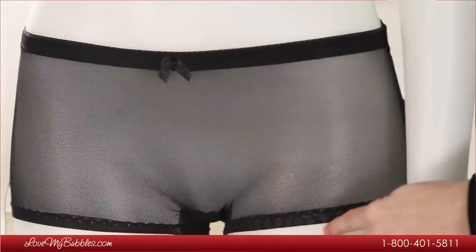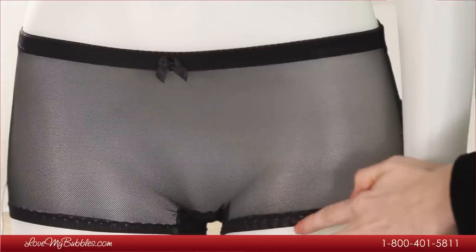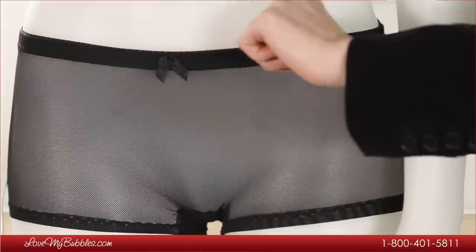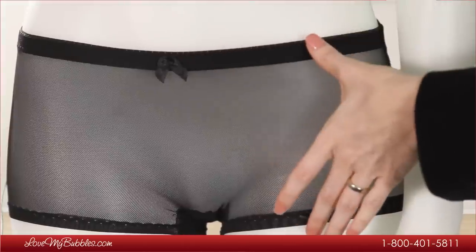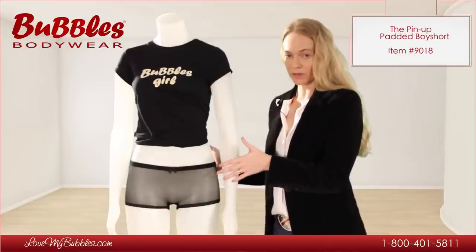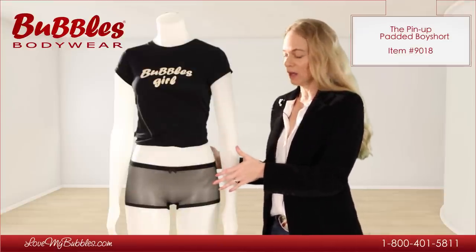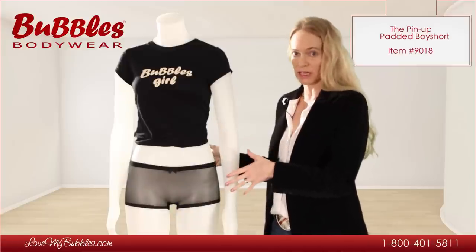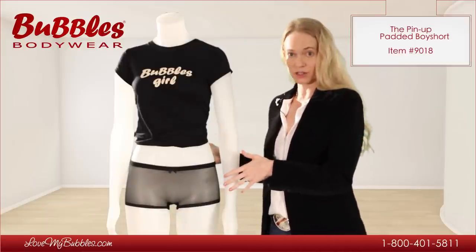As you can see, the seam at the leg is flat, and we have a low-rise waistline with a very comfortable waistband. The design of this panty is specifically for people who want to wear a padded underwear style under something very tight, like leggings or super tight jeans, and it's not going to show through.